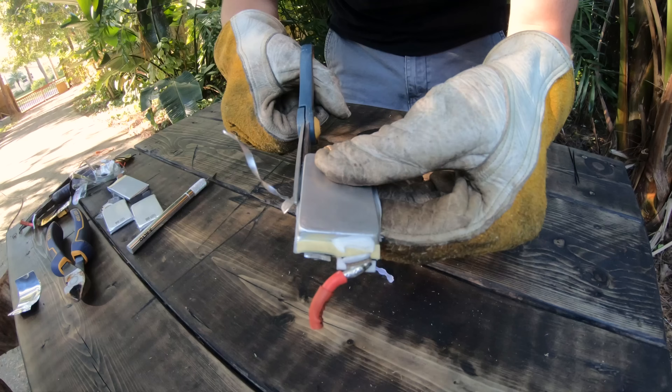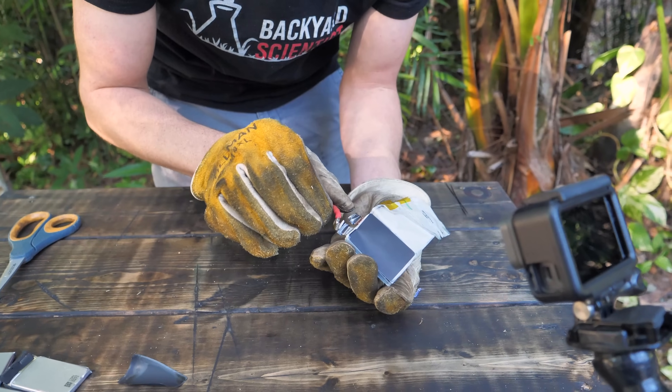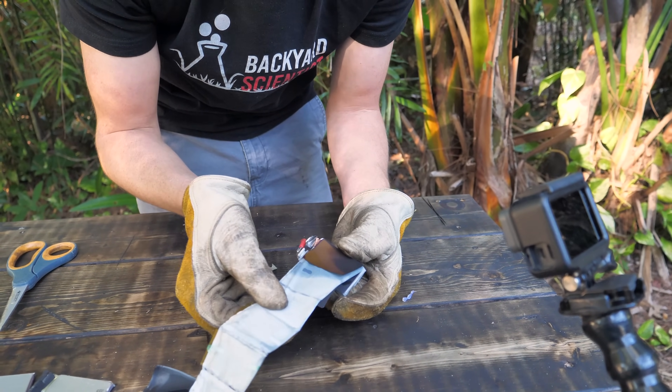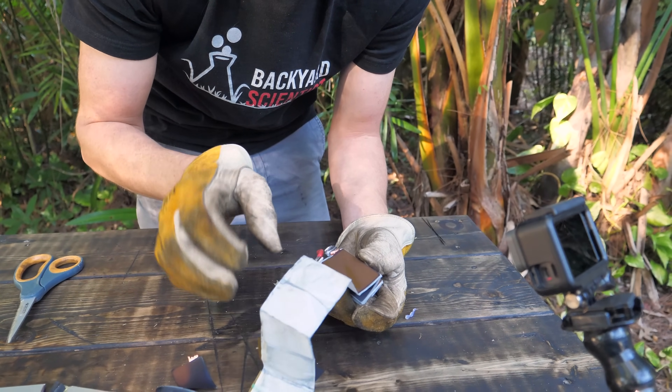I cut open the lithium-ion battery with a pair of scissors and it looks like it's some kind of folded construction. This would be the positive side because the axis is red, and then on the other half this is connected to the negative electrode, and in between these is the organic solvent that holds the electrolyte.